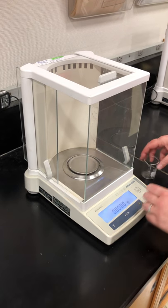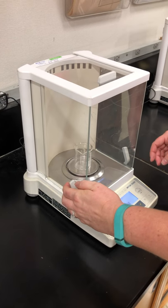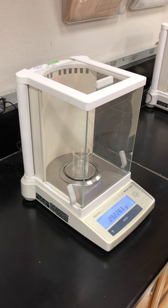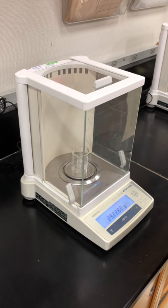To weigh your object, open one of the side doors, put your object onto the balance pan, close the side doors, make sure that you're not leaning on the counter, and then wait for the numbers to stabilize.